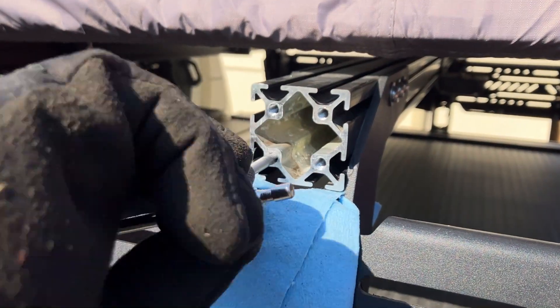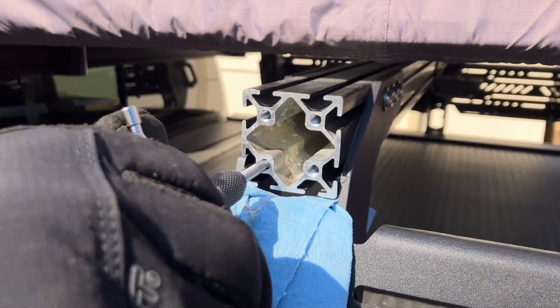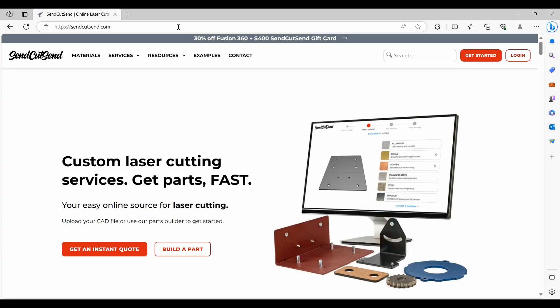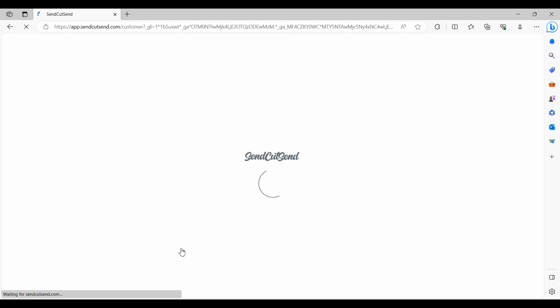I'm going to drill and tap all four of these holes to mount my new aluminum end plates. In order to do that I need a two by two piece of aluminum with four perfectly placed quarter-inch holes. I could just go buy some two-inch aluminum flat bar, cut off a two-inch square piece, and then attempt to drill those four holes accurately on my drill press — but there's a better way.